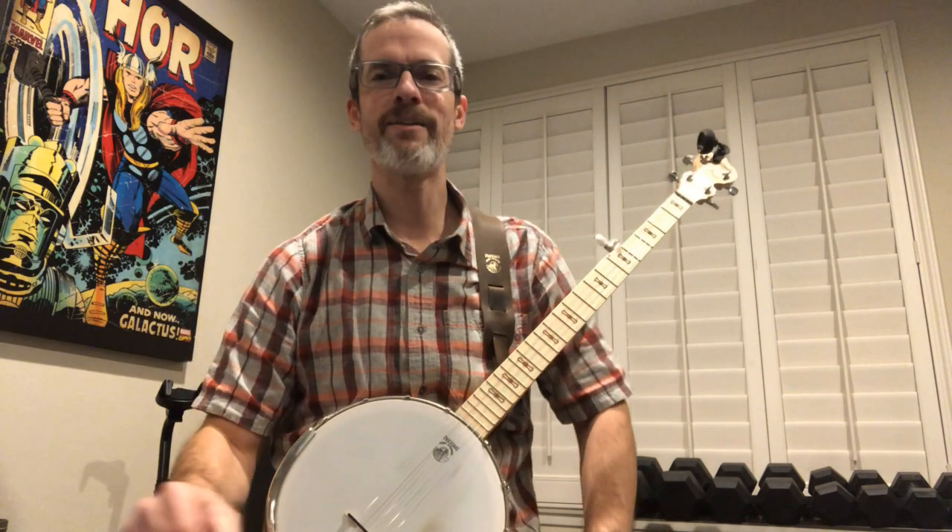I'll ease into it starting with half-hour practices. I do have these heating mitts that you zap in the microwave — I may rest my hands in those to warm them up before practice, especially during the winter months.